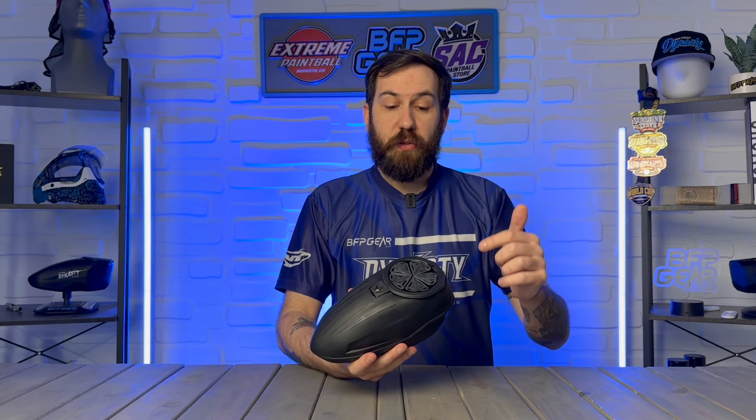There you have it — the brand new Bunker Kings Control-2 hopper. Not a lot of changes to the top or bottom shell, but there are a lot of amazing little features going from the Control-1 to the Control-2. A huge highlight is that you get a speed feed, a rain lid, and the plus-20 shell so you carry more paint, and spring ramps are included. These are currently priced at about $225, and there are multiple color options. If you're looking for a new loader, look no further — the Control-2 is absolutely phenomenal. Pick one up now at bfpgear.com.